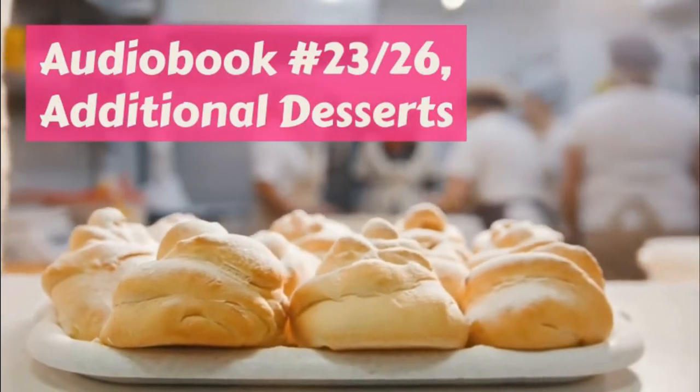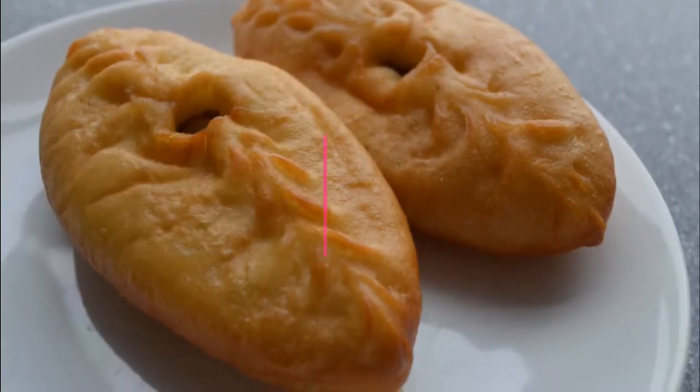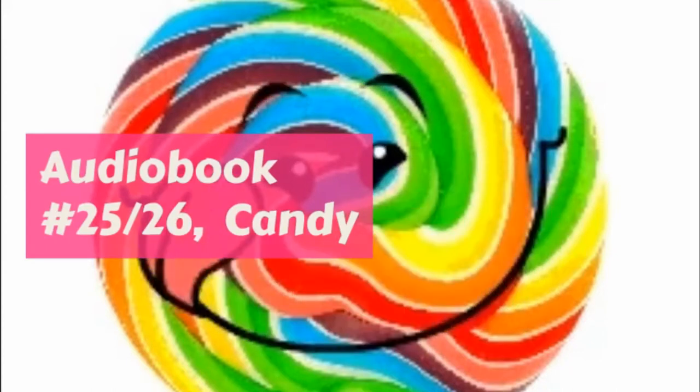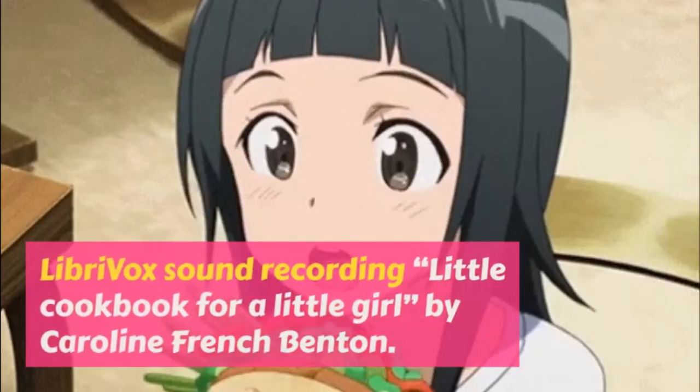You can serve the oysters on squares of buttered toast, or put them in a large dish with sifted bread crumbs over the top and tiny bits of butter and brown in the oven, or you can put them in small dishes as they are and put a sprig of parsley in each dish.